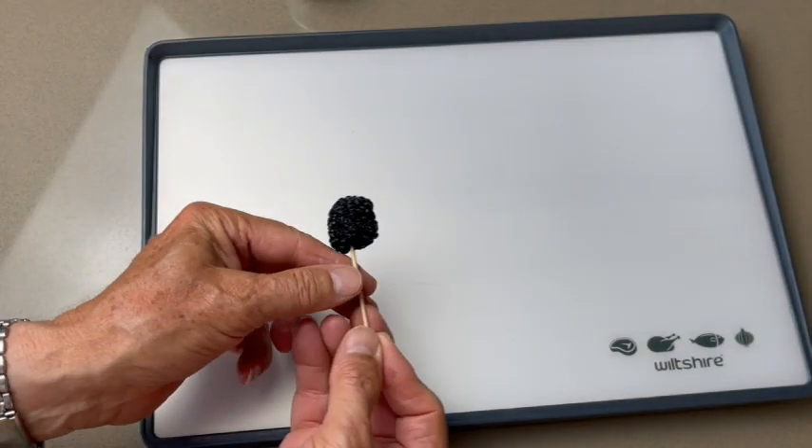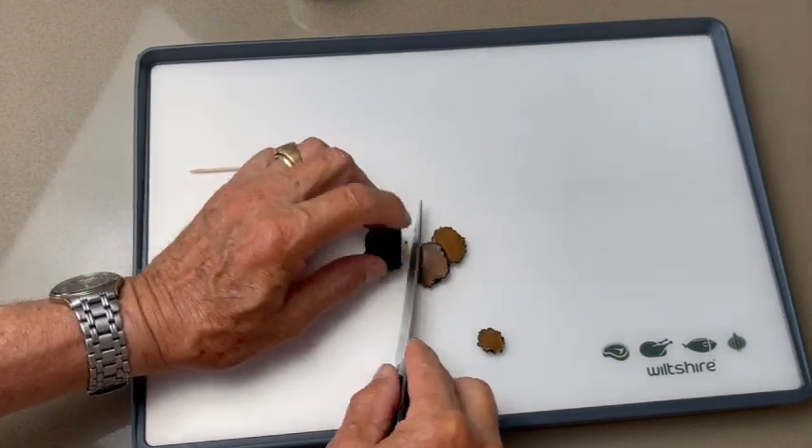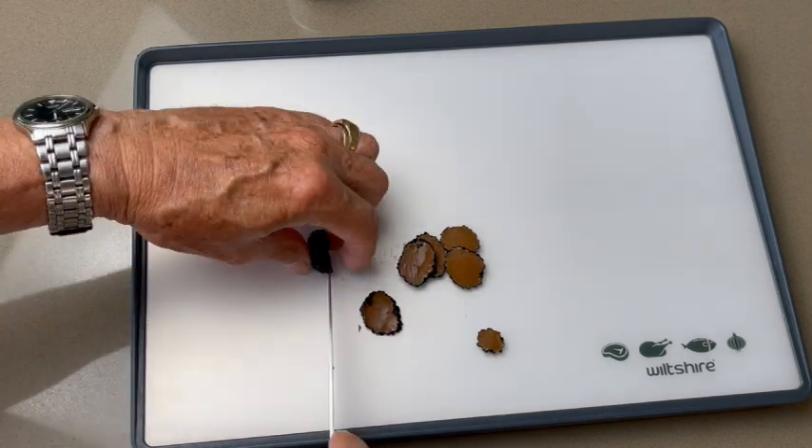Prepare your truffles. With a small sharp knife, cut into regular slices for a nice presentation.